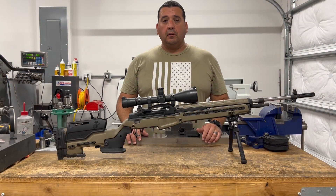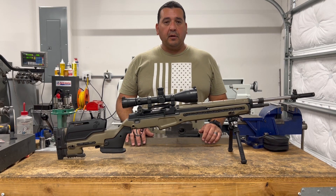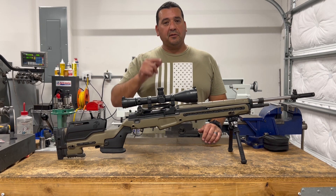Alright, so our barrel is installed and the rifle is all put back together and we're all ready for the range. So let's go and see how it does.